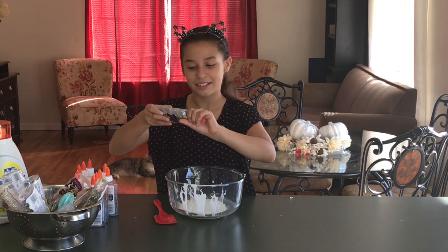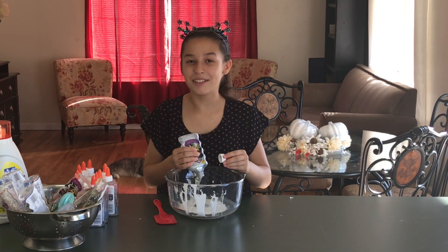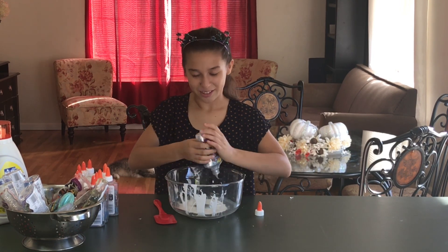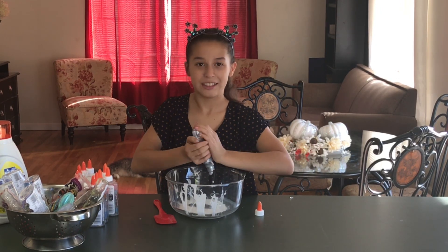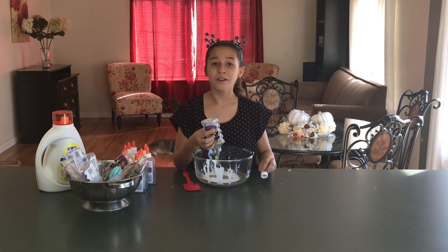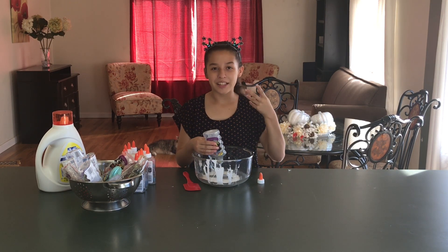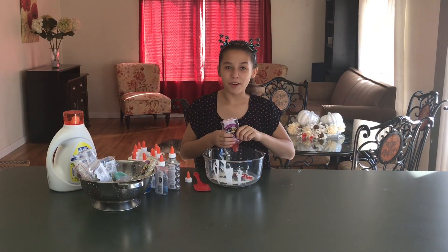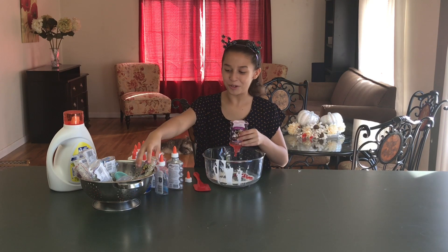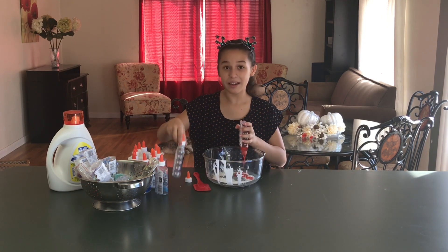Now we're going to do the glitter glue — things are about to get really interesting! Comment down below if you recognize any of these glues from my other videos. This is really hard because even at the bottom, the glitter glue is harder to squeeze out. It feels thicker because of the glitter substance, unlike the white and clear glue which come out easily. It could also be the bottle shape. What's your favorite color of glitter glue? Mine is probably the gold — like the yellow-gold. My second favorite is probably the silver. It's pretty awesome!